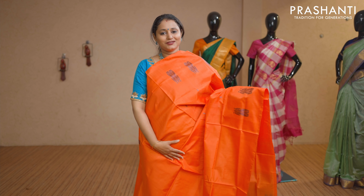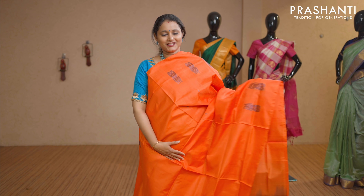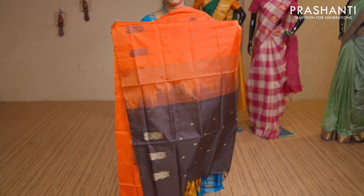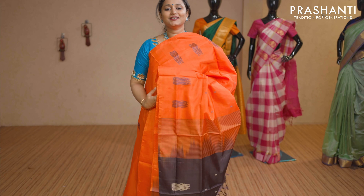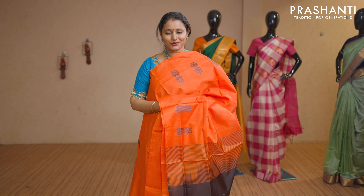Orange with deep jamun colour — double peacock thread woven buttas in borderless style with a contrast pallu in deep jamun colour. This saree doesn't carry a blouse. Priced at Rs 1,650.